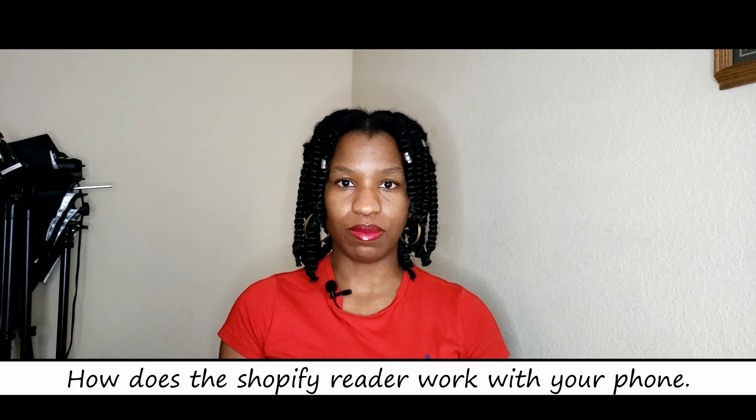Let me show you the USB-C port right here. It's compatible with that. Once you charge it the day before, you're good to go. It's also Bluetooth and compatible with iPhone, Android, and tablets. When you download the Shopify POS app to your phone or tablet — it's called Shopify POS — you download it, open it up, and sign in with your Shopify website login.